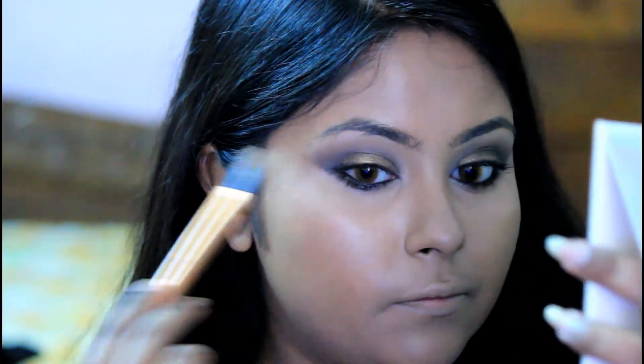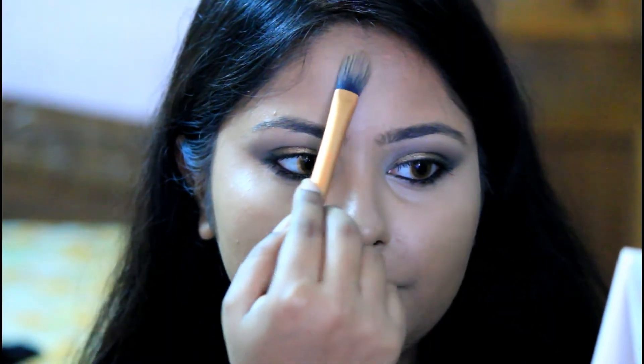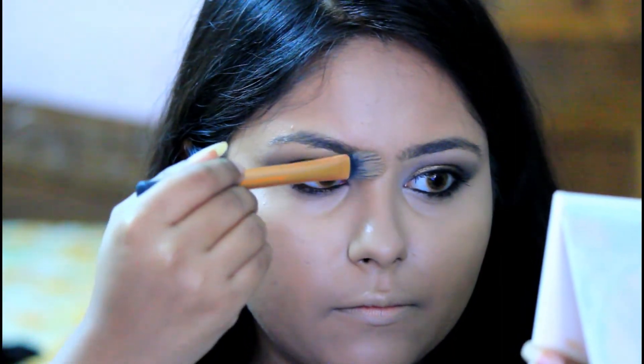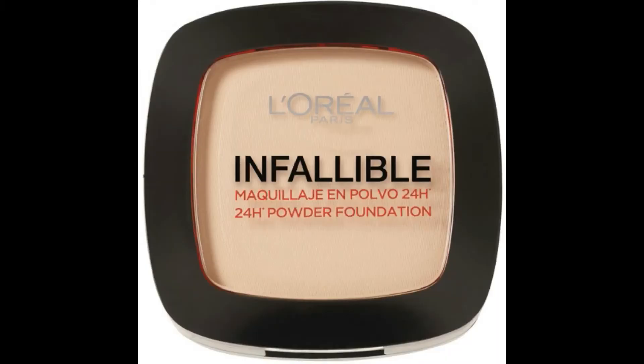Now I am using the yellow color from the Makeup Revolution Contour and Highlight Palette and placing it on the under-eye area, on my forehead, on the bridge of my nose, and also on my chin using a Real Techniques foundation brush just to brighten up those areas. I am then setting everything together using the L'Oreal Infallible Compact Powder.